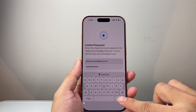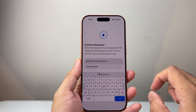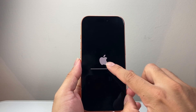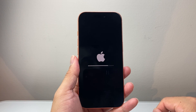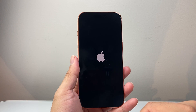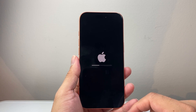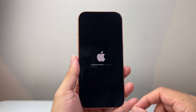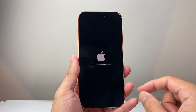And you're just going to wait for it to process — sometimes it takes a second or two. The Apple logo will appear, which means it has started the process to factory reset and delete everything. This process can take a couple of minutes, so make sure your phone has enough charge. Connect it to a charger if it's below 50%.